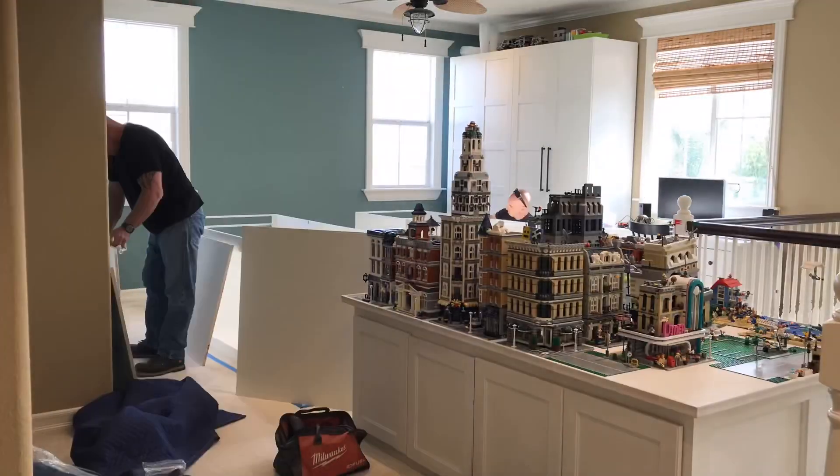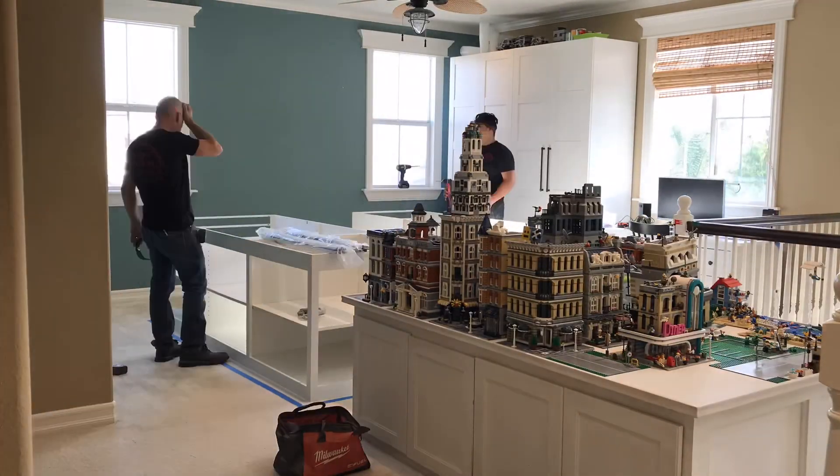Hey everybody, we're the Beckbrook Brothers, and today we're going to be showing you our new LEGO City table.